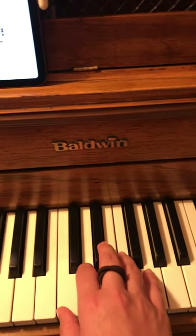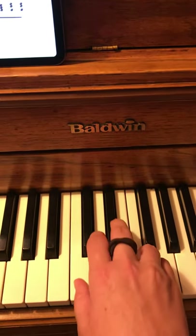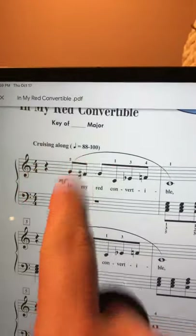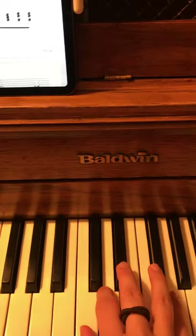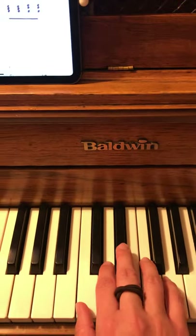A little faster with the steady beat. Pause the video and get really comfortable with that. The tempo marking says 'cruising along,' so I think it's a pretty fast song — it's about a convertible, right? So I think speed is your goal.